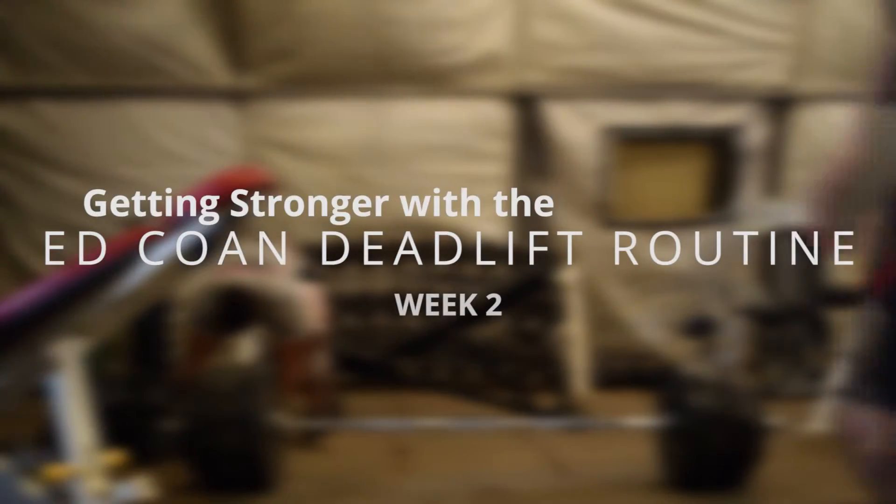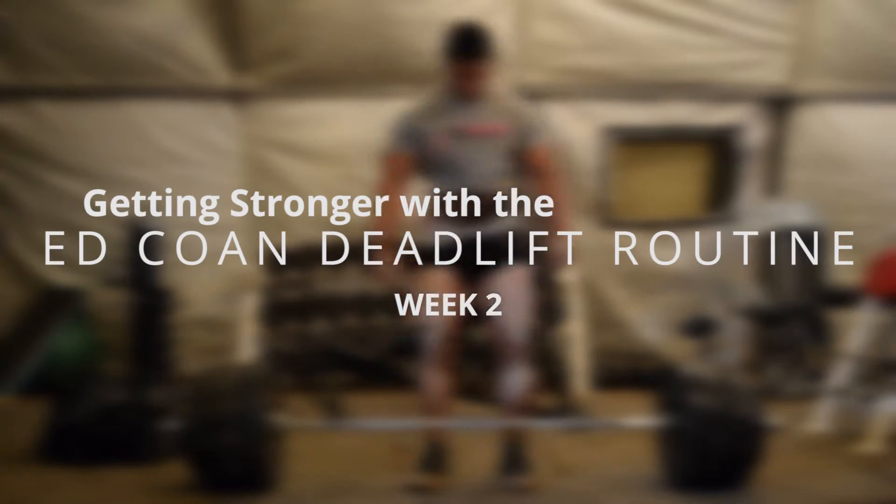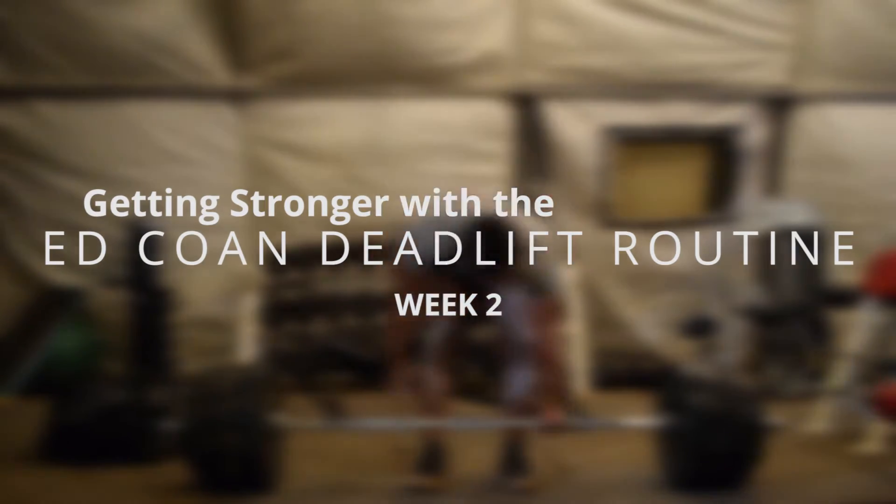What's up? It's your boy Joel. Before you start this 10-week routine, you need to know your current max and the max that you want. It is normal for someone to add up to 35 pounds to their current max.